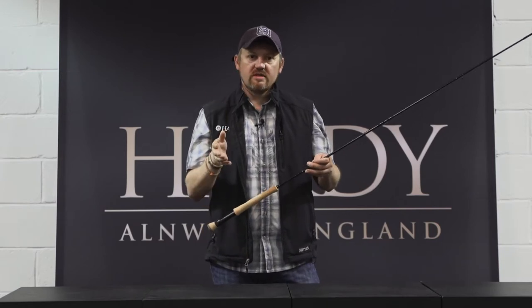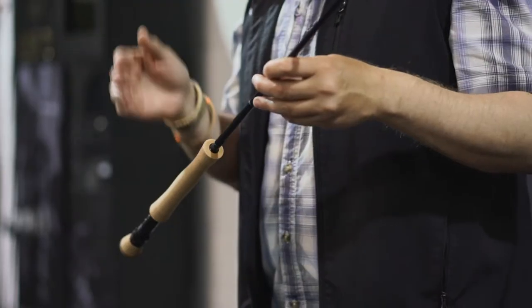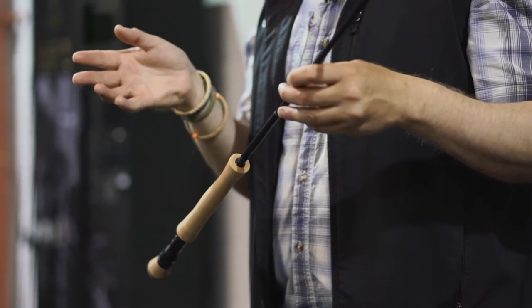Hi guys, Hogue Croston, the Herdy brand product manager. Just going to talk to you a little bit today about the new Herdy Zane Pro series of fly rods. These rods replace our very popular Zephyrus Saltwater series range.